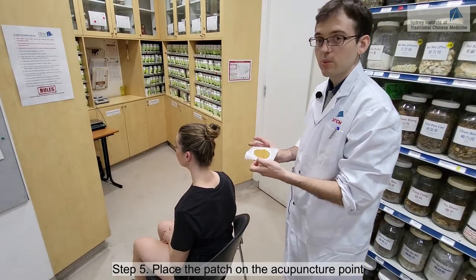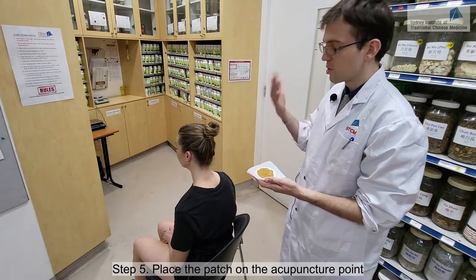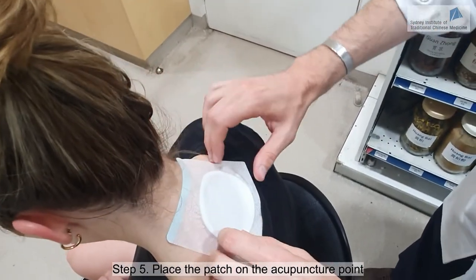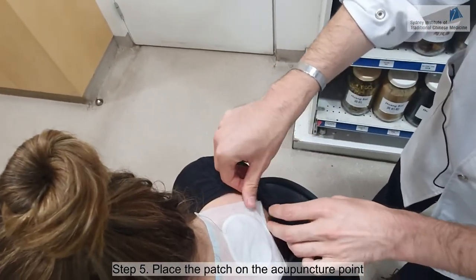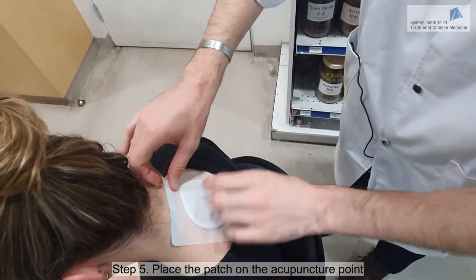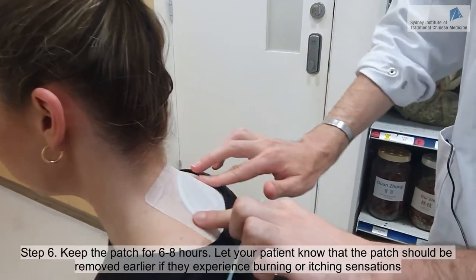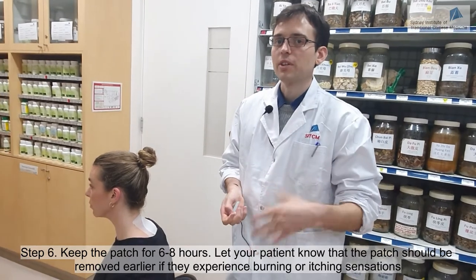Now we're going to stick the patch on. We're doing this on GB14, which is a very good point to warm up the body in general. Make sure we don't stick it on clothes and don't stick it on hair as well. You can then remove the paper strip, otherwise it might be irritating. This can be kept for usually six to eight hours. If it starts to feel very burning or very itching, it's better to remove it directly because there might be some allergic reaction.